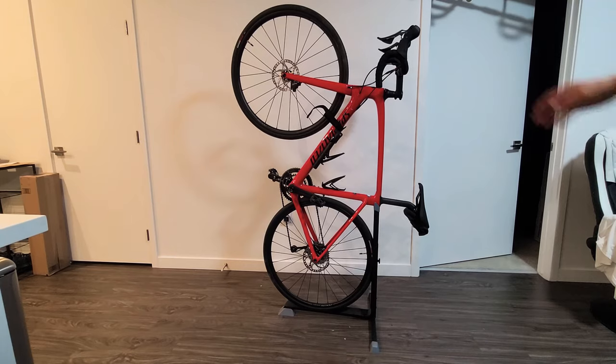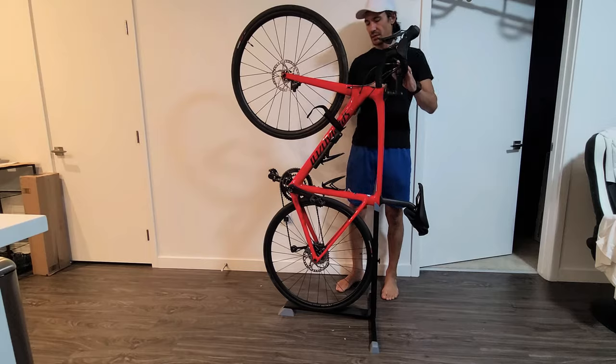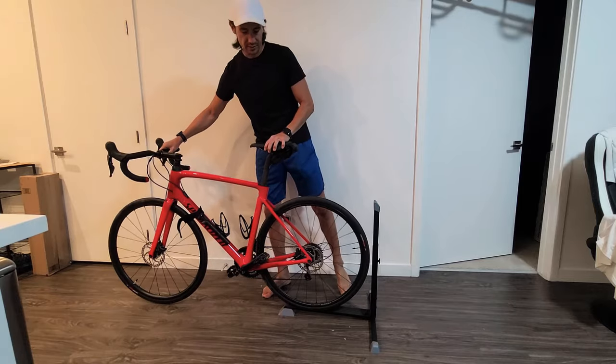The reason why I got this is because it fits in my closet, but if I leave it down like this then it's not going to fit, even if I go ahead and turn the wheel all the way over — it's still not gonna fit.